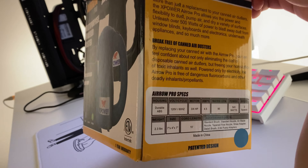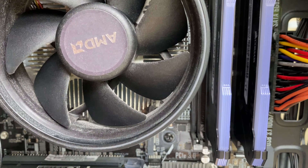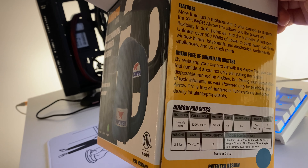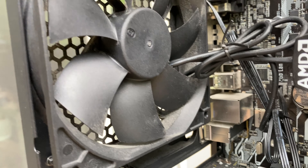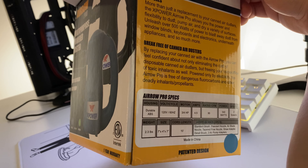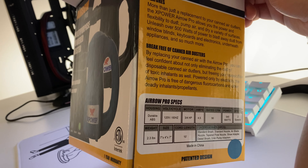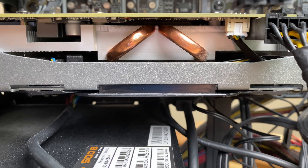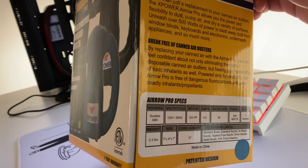So what do you get for an electric duster? You can say goodbye to the can dusters — that's bad for the environment, fluorocarbons — and it's expensive because those are single-use items. Once you're using half, you buy another can to replace it. This electric duster just uses electricity. You plug it in and it's yours for as long as it works, which is a long time. The amount of money that you save because you're not buying canned air will add up, and this unit will pay for itself.